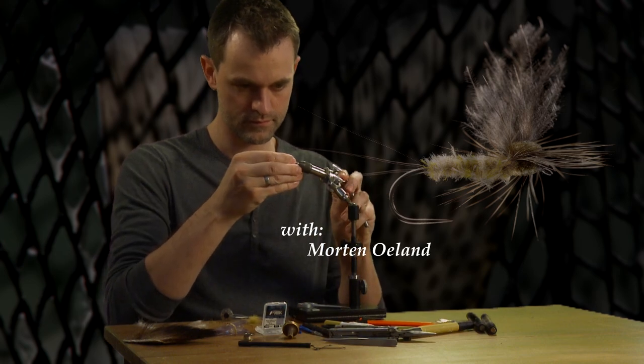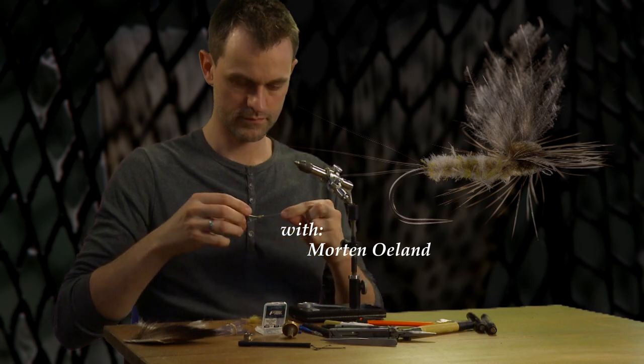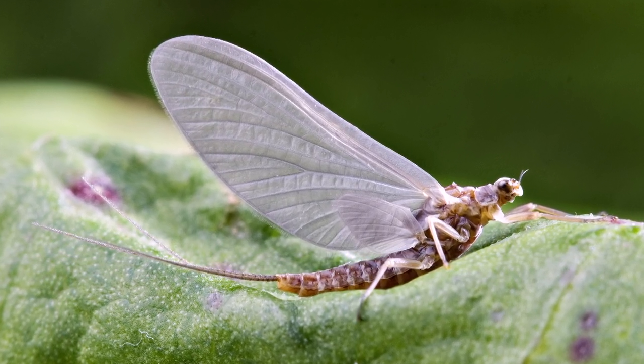This is a universal Mayfly imitation tied with Morton's unique innovative foam technique, which makes it very easy to tie a perfect parachute hackle.